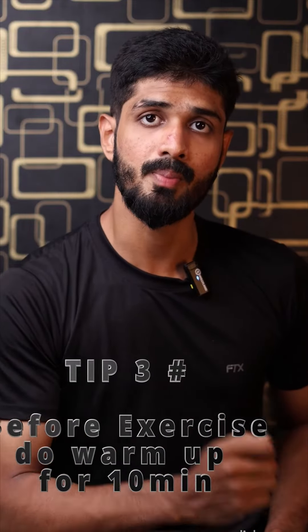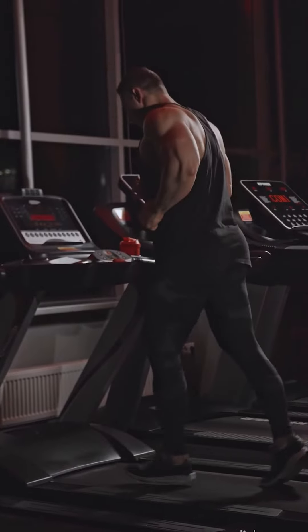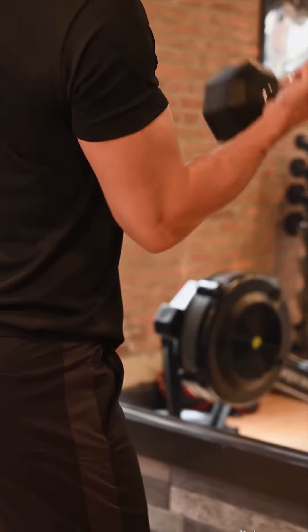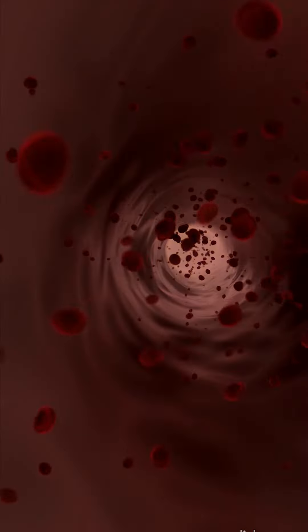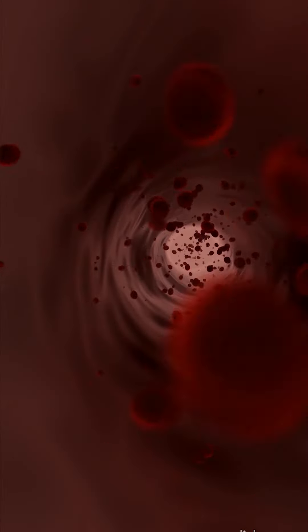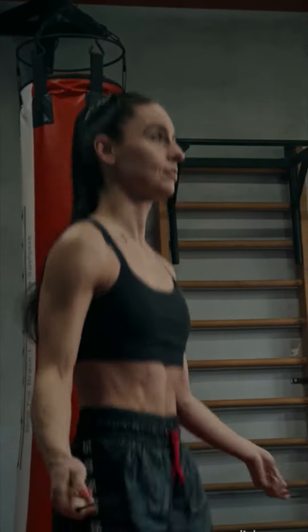Tip number three. If you start any exercise, you can do a warm-up — at least 10 minutes. You can activate that muscle and give a little indication, so that's why you have good blood flow and you can perform any workout in the leg workout. Before exercise, warm up for 10 minutes.